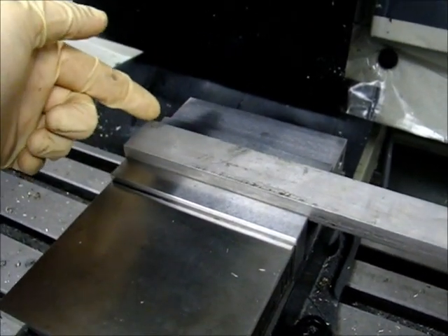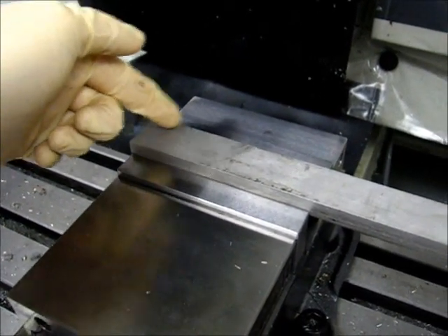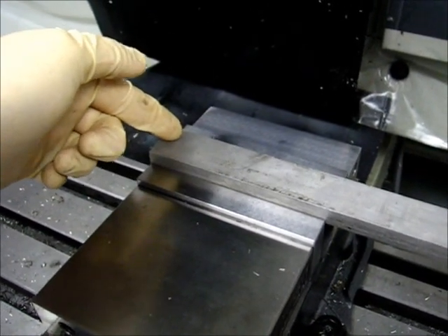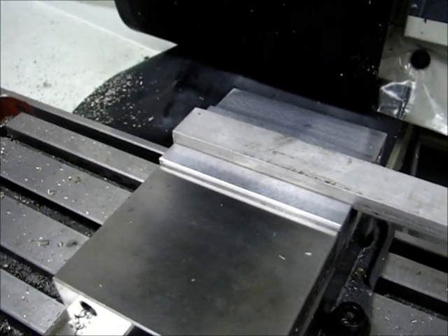The difference between the two rows is going to be feed rate. This row is set at 37.5 inches per minute, and this row of holes will be at 45 inches per minute.